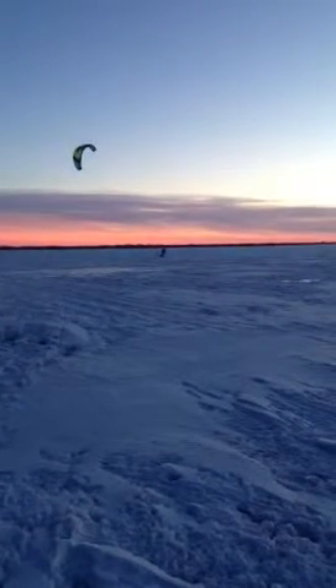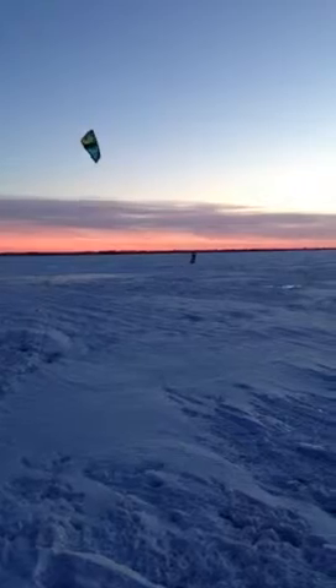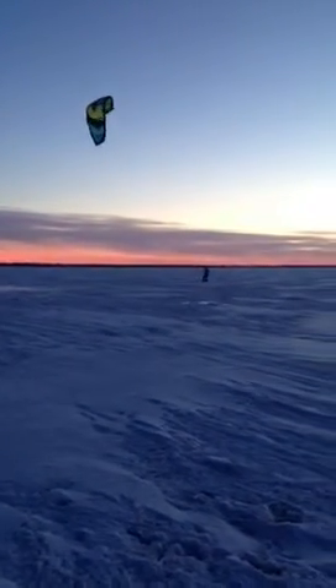It's a Nash kite. You can do it on snowboards, skis, or even skates.